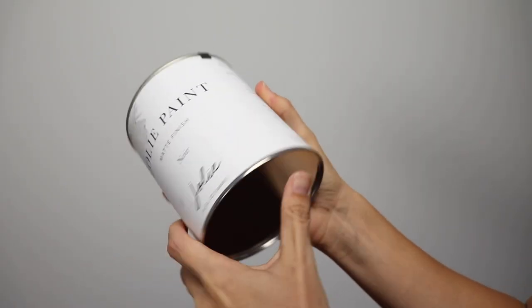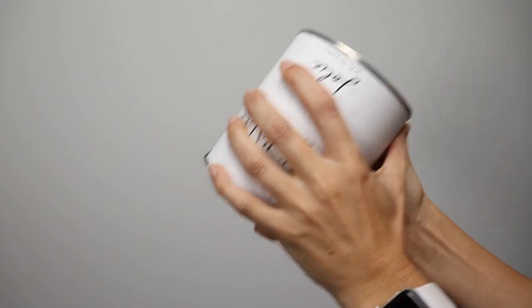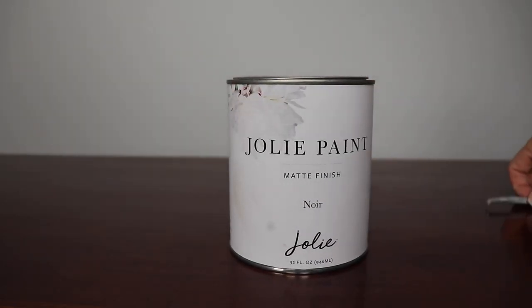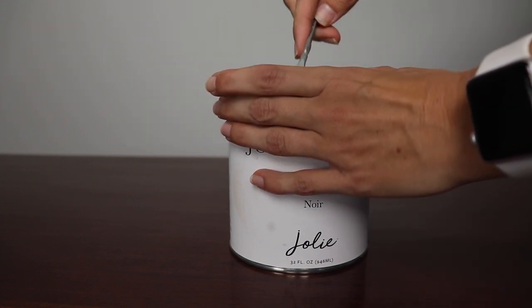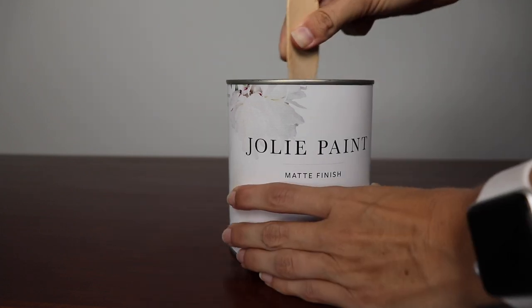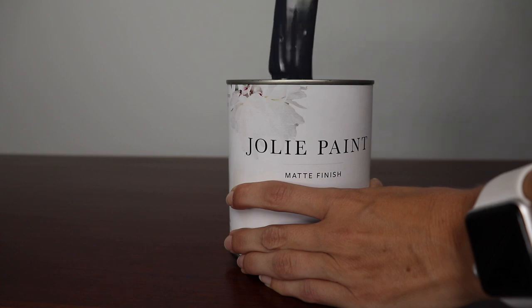Before you open your paint, turn it upside down and shake it for about 30 seconds to get everything stirred up. If it's been sitting for a long time, it's a good idea to flip the can upside down and let it sit for a couple of hours before you start painting — that helps evenly distribute the pigment that's settled at the bottom. After you shake it, open the lid and stir it really well using a stir stick, moving the paint around and getting all that settled pigment up from the bottom.